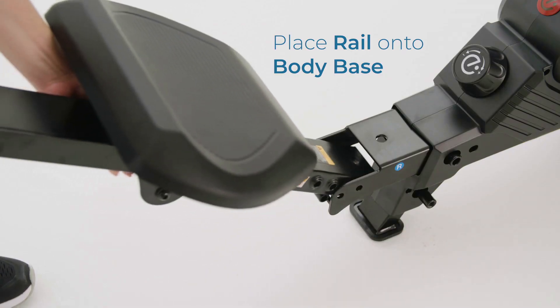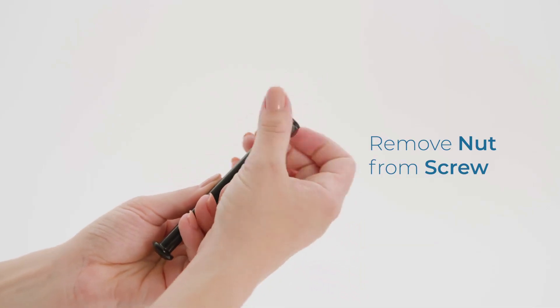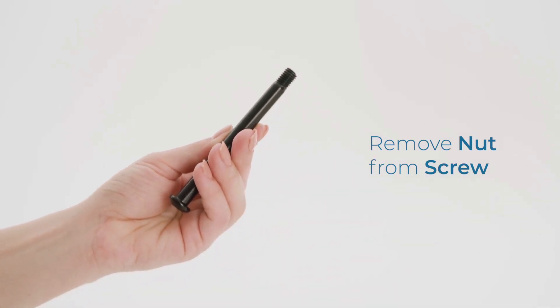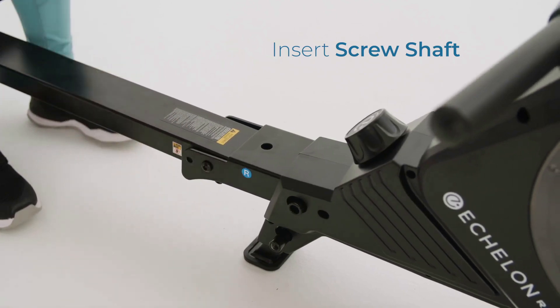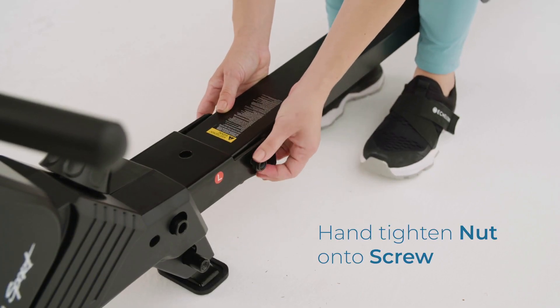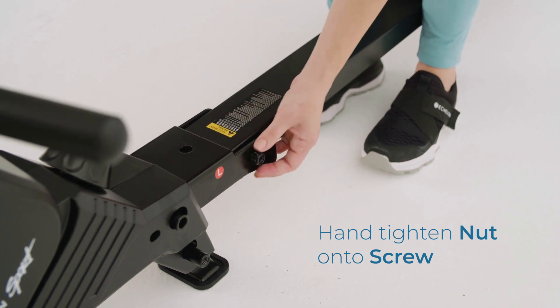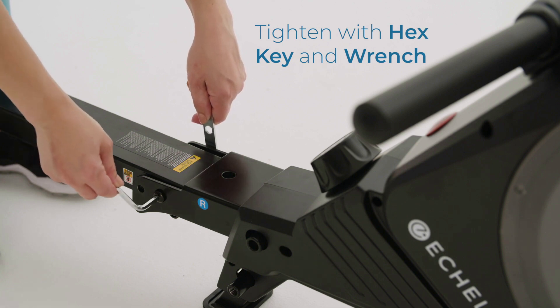Place the rail onto the body base. Remove the nut from the screw and insert the screw shaft. Hand tighten the nut onto the screw. Tighten the screw shaft with the hex key and wrench.